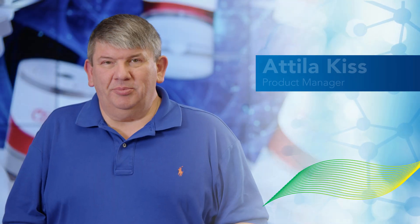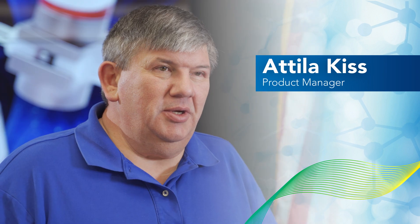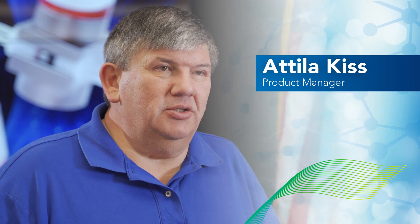Hi, I'm Attila Kiss, Product Manager at Clippard. Today we're going to talk about how to change the tubing in the three-way pinch valve.